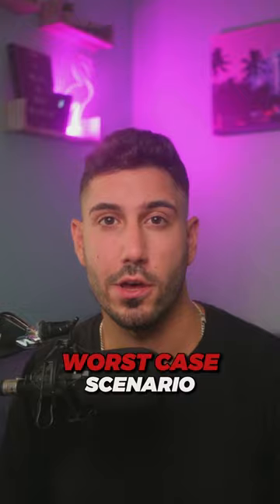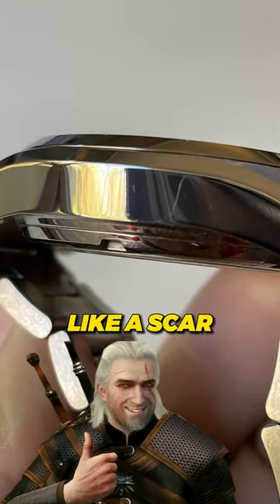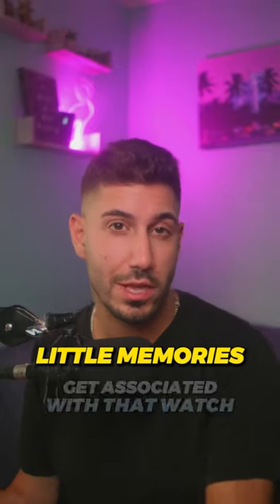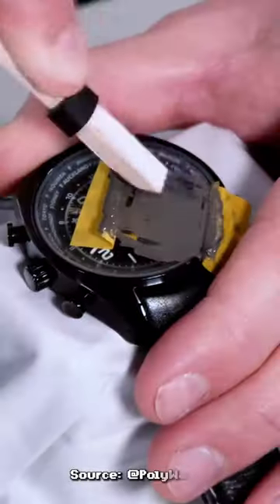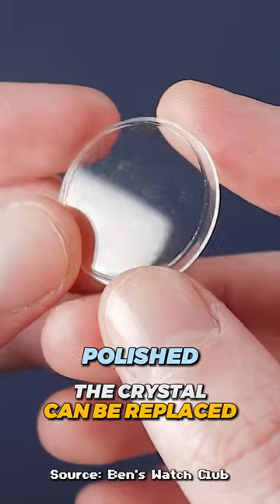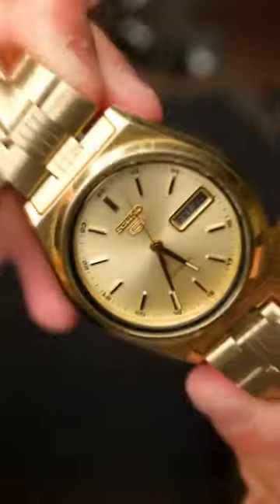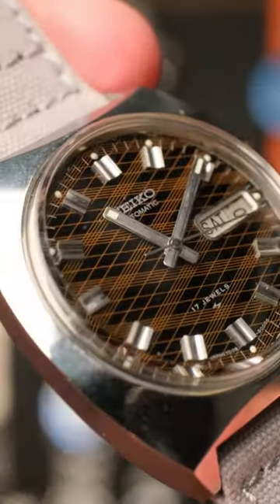Even if you do scratch it, worst case scenario — scratches look cool and they tell a story. You're the one putting those scratches on there, and each of your little memories from each of those scratches get associated with that watch. The case can always be polished down the line, the crystal could always be replaced. In short, it's your watch. Wear it. It's gonna scratch. Once you get the first one out of the way, the next few aren't so bad, and eventually you kind of begin to like them.